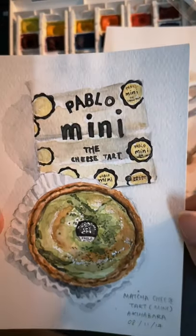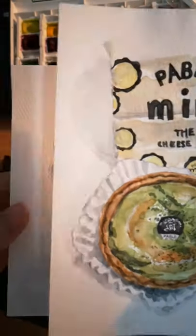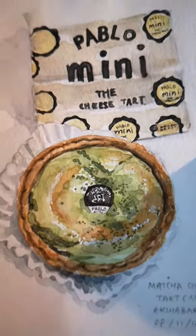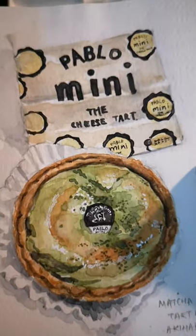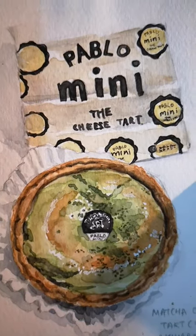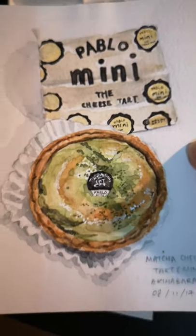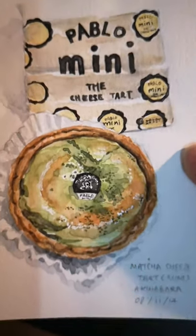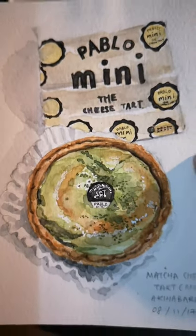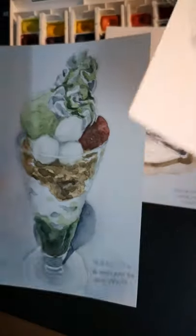I remember struggling so much for this one, just because watercolour is so transparent — it's really hard to make it look saturated, to make it look food-like. I always feel like gouache or poster paint would be more suited for food illustration, but I have this affinity for watercolour, so I do everything in watercolour.